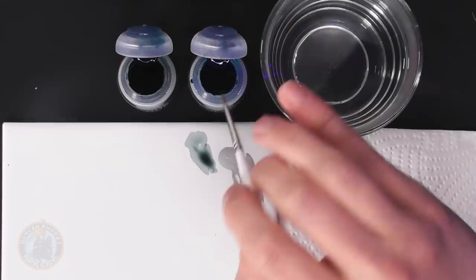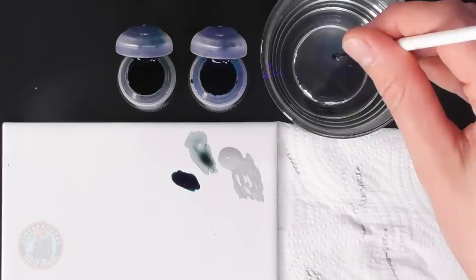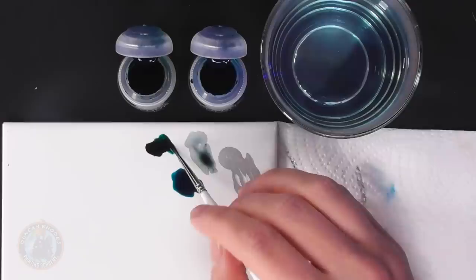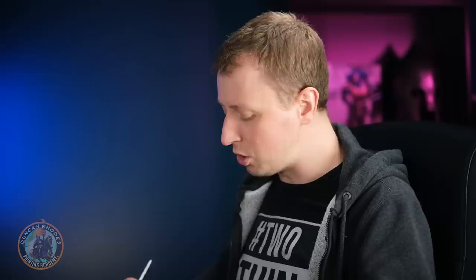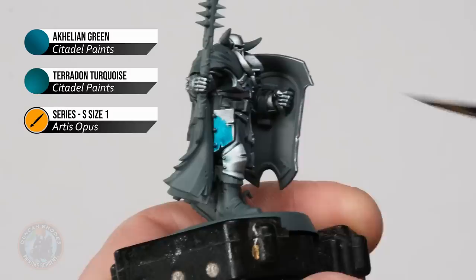Using a size one brush, start with Achillean Green and do one panel at a time — for example, the thigh panel. Pick a starting point like a corner and colour it in to get that really nice blue. Every now and then, grab a little Pterodon Turquoise and let the two mix as you go along to get a little variety in tone.